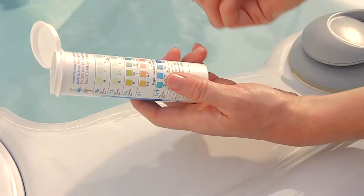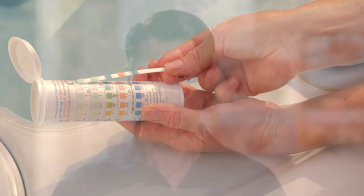The traditional and most common method is chlorinating your water. When using a chlorine system, keep an eye on your levels to make sure your water stays pure. The only downside to chlorine is that it can irritate some people with skin sensitivities.